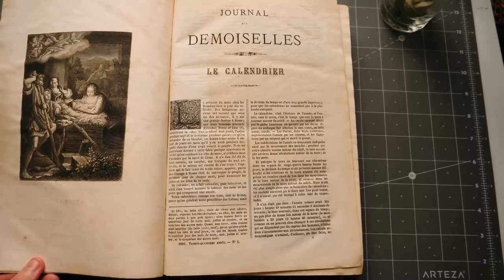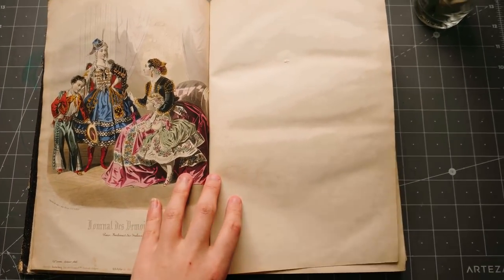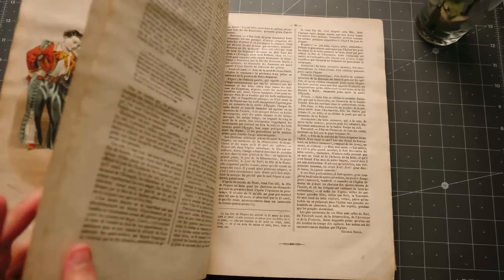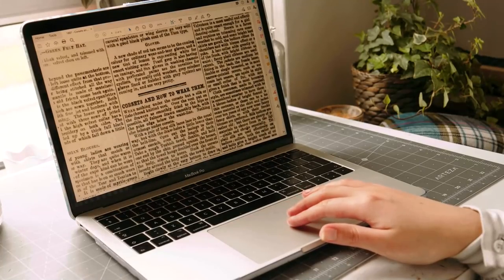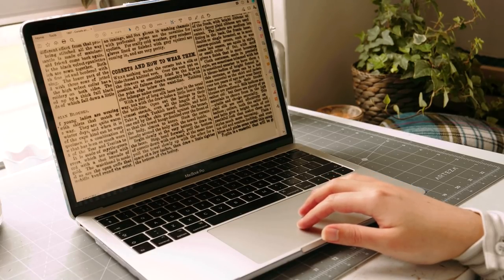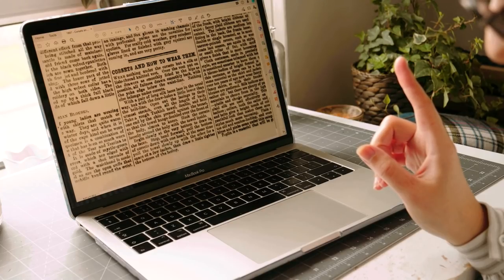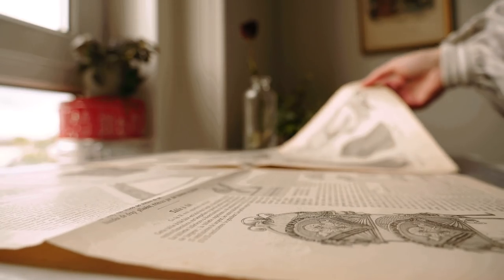Nowadays they're often collected for their delectable fashion plates, but they also hold tidbits and secrets about Victorian lives that are generally not available elsewhere. This column is called 'Corsets and How to Wear Them,' and includes a rather bizarre technique to put on a corset, so I thought I would put it to the test.